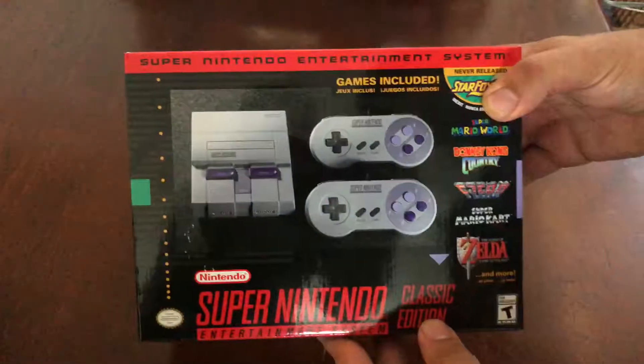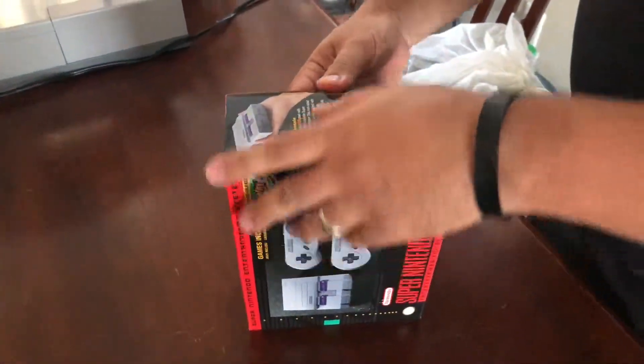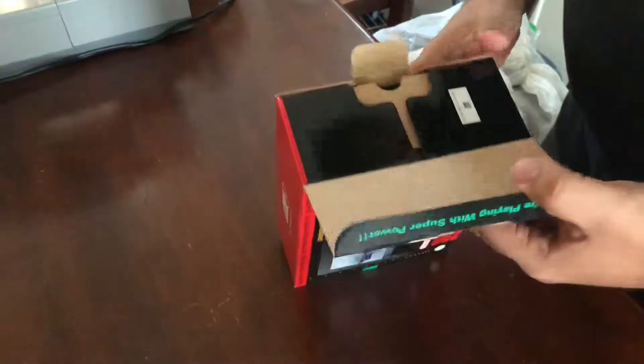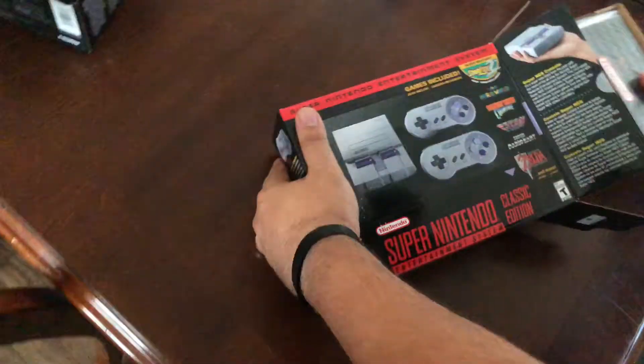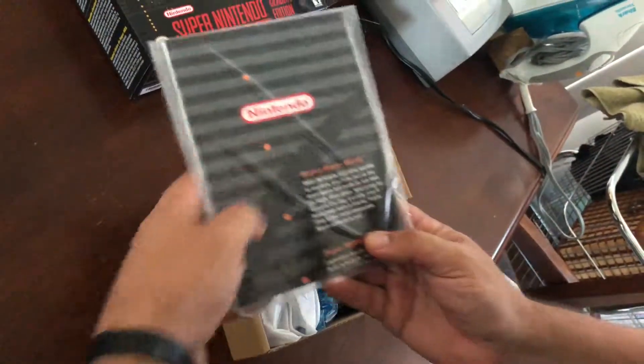All right, this is the Super Nintendo little unboxing. Cut out all your manuals.